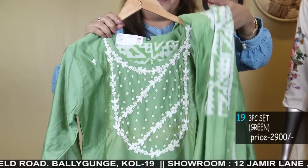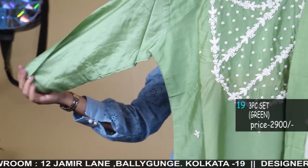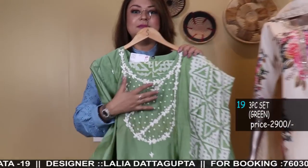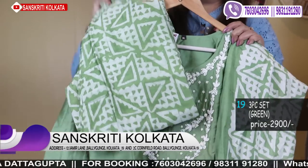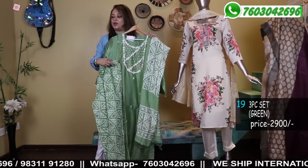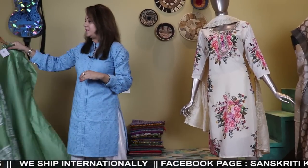Now this is a batik set, three-piece. This is in soft chanderi silk — 2900. Lovely hand beadwork — made entirely with beads. Range-wise it is very reasonable. Comes with a chanderi batik bottom. We have yellow in this also — this is olive, we have yellow. Batik dupatta, batik bottom. It's chanderi and comes with astar — lining is given because it's chanderi.